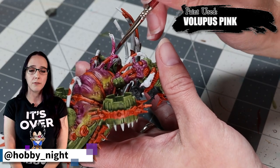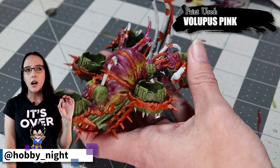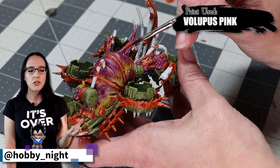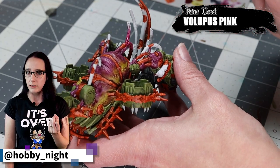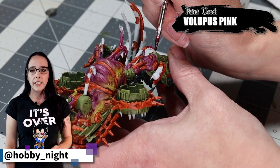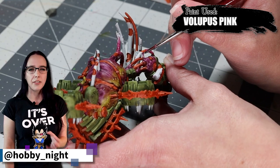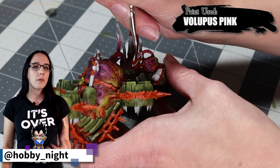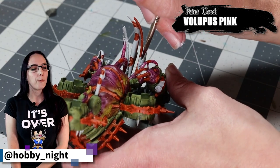The next color I'm going to use is Volupus Pink on all of the droopy dangly bits hanging down from his belly. I don't want them to be specifically bloody — the pink kind of blends into the Magos Purple closely, which is actually the reason I do the pink. I want that color to blend subtly into the bruised flesh of the belly, but still look alive and pumping with blood, not specifically bloody. The pink tone really works for that, especially on the tubing that looks like it has intestines stretched around it.